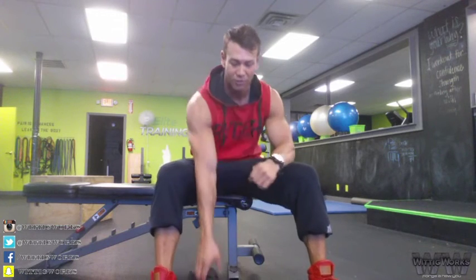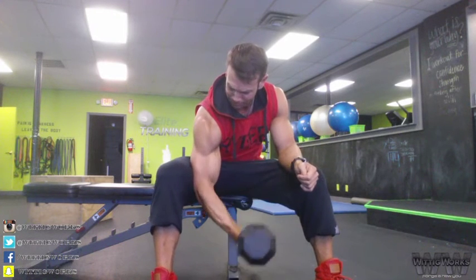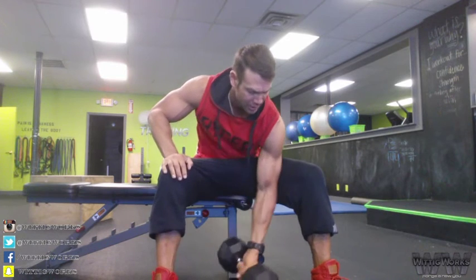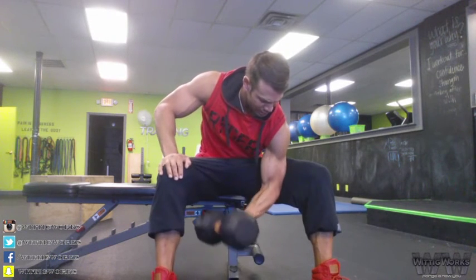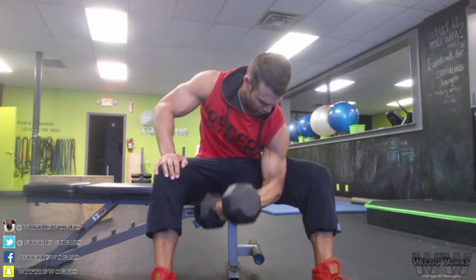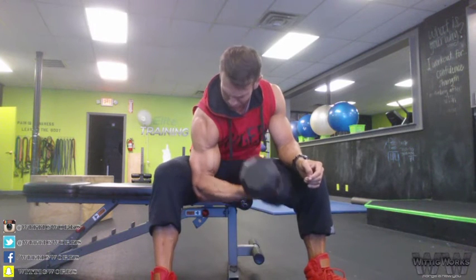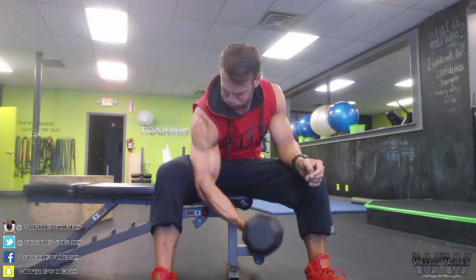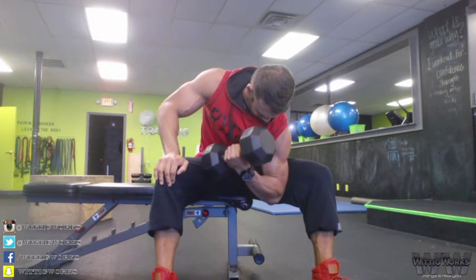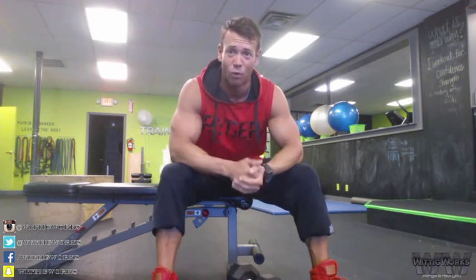Now the pause rest — immediately back to the starting side without any rest. You probably won't match reps; you'll probably do a few less. Go to failure, then match reps on the other side. Back to the starting side, no rest — back and forth, endless pause rest. Match it again.